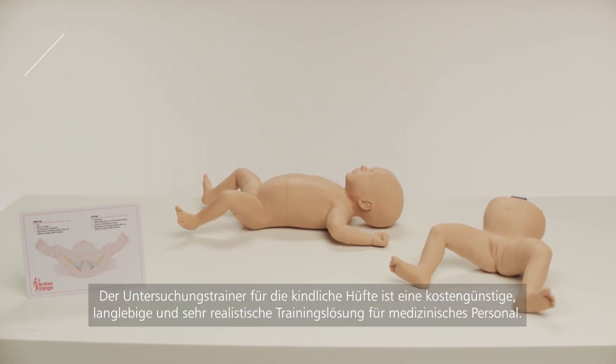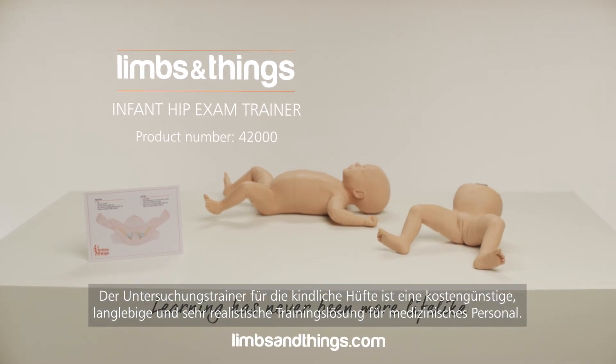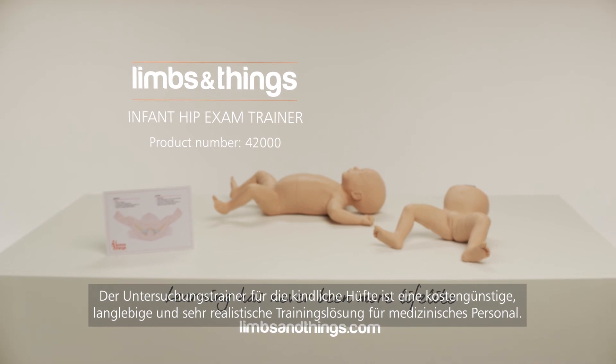The Infant Hip Exam Trainer provides a cost-effective, durable, and highly realistic training solution for healthcare professionals.